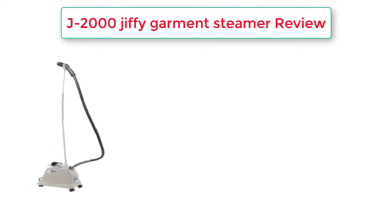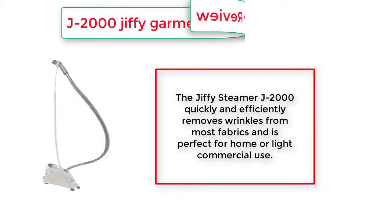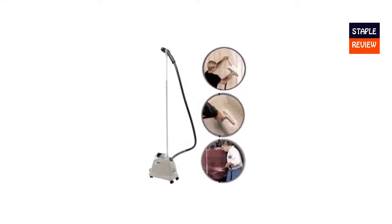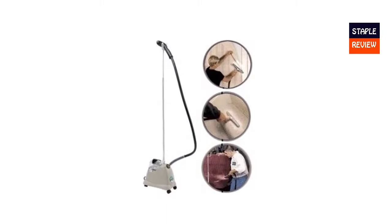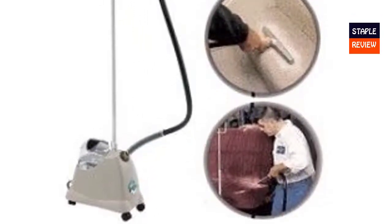Jiffy Garmin Steamer review: the Jiffy Steamer J2000 quickly and efficiently removes wrinkles from most fabrics and is perfect for home or light commercial use. Steam is the gentler alternative to ironing and is great for removing wrinkles from clothing, tablecloths, bedspreads, and delicate materials. With a Jiffy Steamer, there is no need for a temperature setting like on an iron.